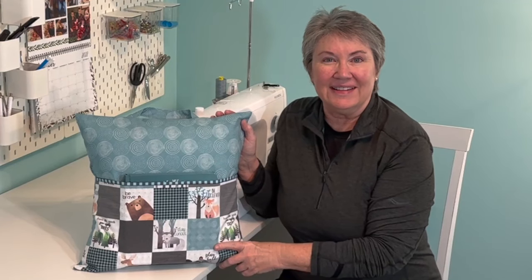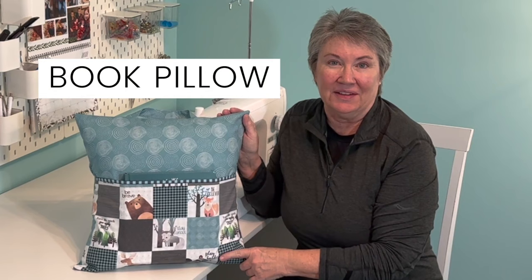Hey friends! In this episode I'm going to share with you how to sew a book pillow. So let's get started.